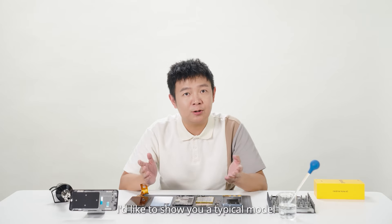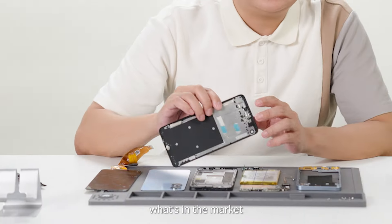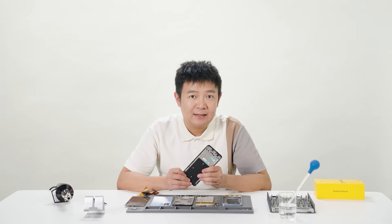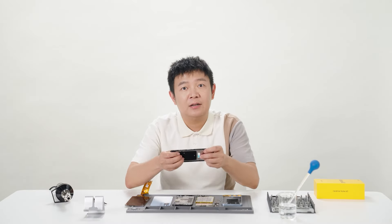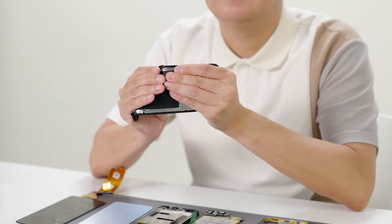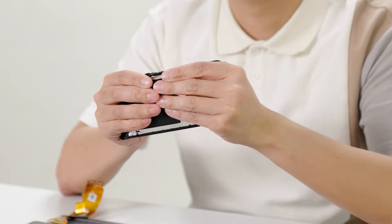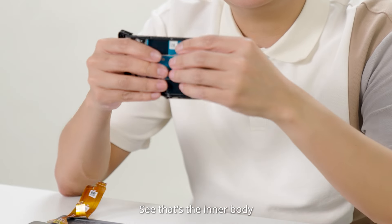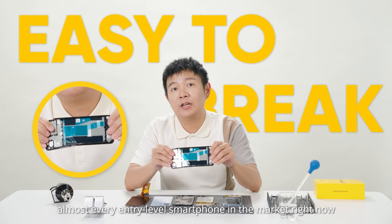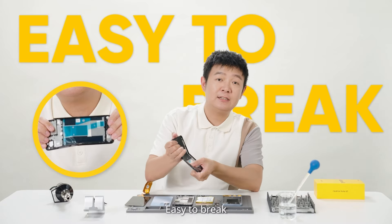I'd like to show you a typical model of what's in the market, as most entry-level phones are using. Inside, this is their structure. Let's see whether it's hard or easy to break. That's the inner body of almost every entry-level smartphone in the market right now — easy to break.